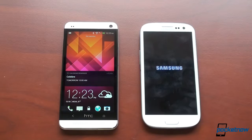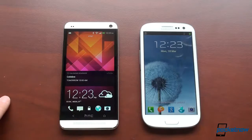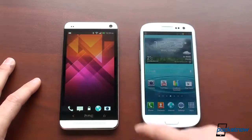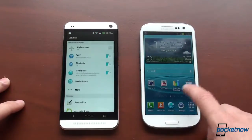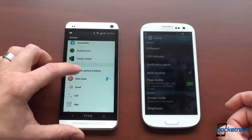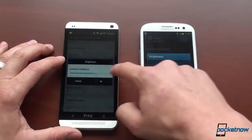The first thing you'll notice when they come on is the screens — they are very different. The HTC One has an S-LCD 3 display at full HD 1920 by 1080. The Galaxy S3 has 720p — 1280 by 720 — and it's AMOLED. We're going to jack up screen brightness to 100% on both devices so you can see the difference in screen quality across these very different screen technologies.